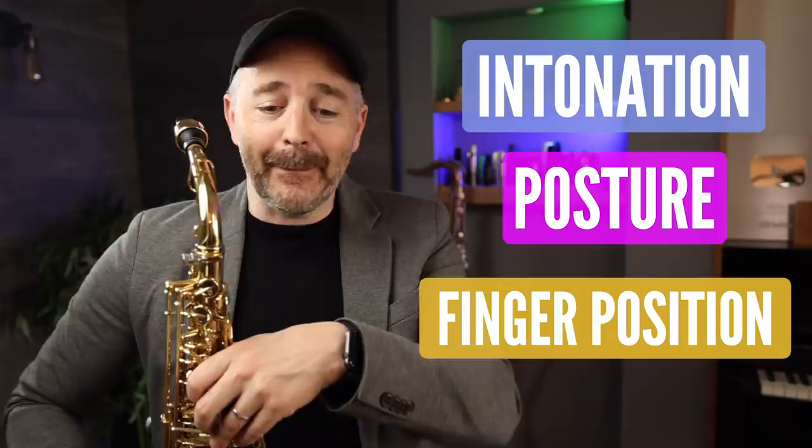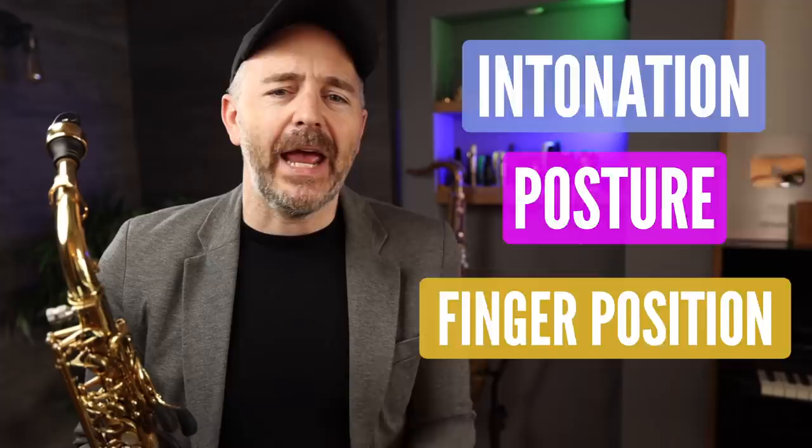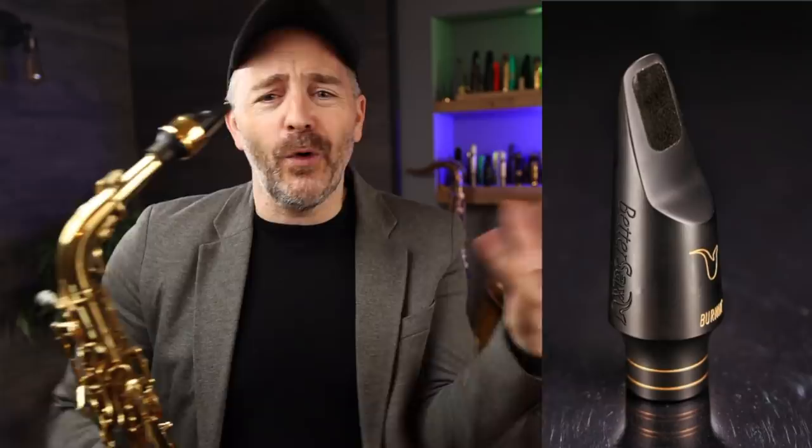This sound warm-up helps me in so many ways. First of all, I'm getting physically relaxed while developing strength in my embouchure and air control. The slow pace helps me become mentally engaged and focused while I'm working on intonation, posture, and finger position. Even though my fingers aren't moving very much, I'm working on developing really good habits there. I am playing on my new Better Sax Vernon Alto mouthpiece, which I love. If you're looking for a mouthpiece that plays with power, warmth, edginess, roundness, and great intonation at all volume levels, there's a link in the description below.